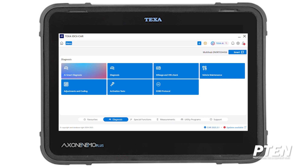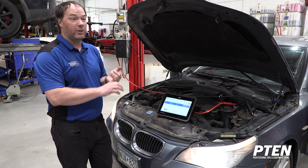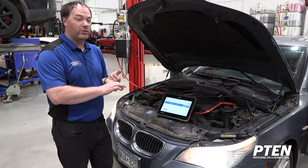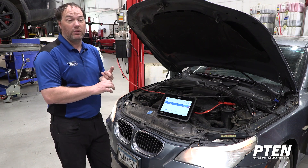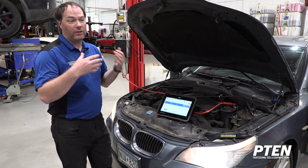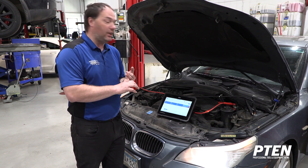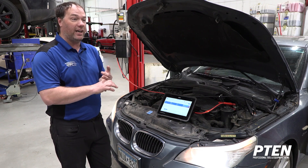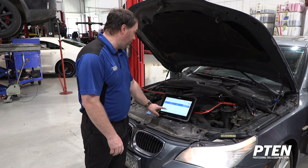Smart AI diagnostics is a really cool tool to help you out. One of the things I like in the new user interface is the ability to set favorites. For me, I like to set my wiring diagrams because I always want to see my wiring if I have a no-comm or communication issue. I also set technical data sheets, which is TEXA's way to give you information about how the system works. I want my normal diagnostic and I want to use smart AI diagnostics.